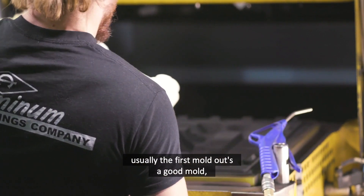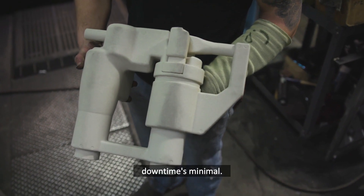On average, a five-minute changeover or less. Usually the first mold out is a good mold. Downtime's minimal.